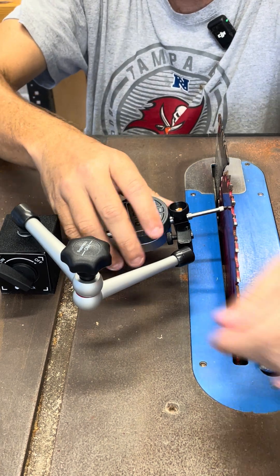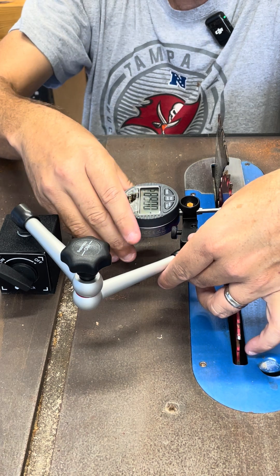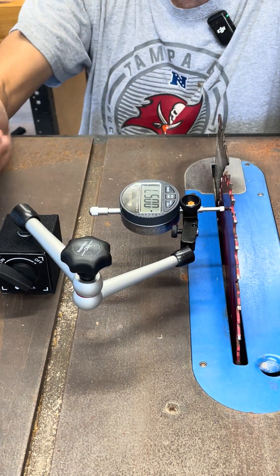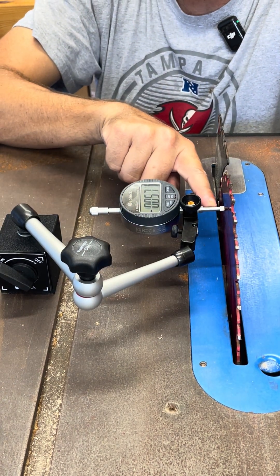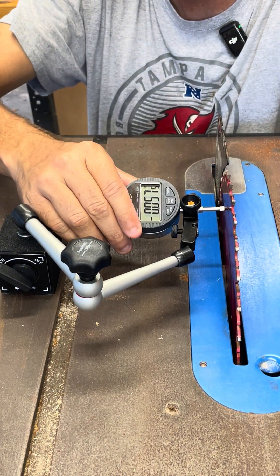The last thing is going to be to set up my dial indicator. You can tell that it's plunged in because it's making contact with my blade, and there's a little bit left over here. I'll see if I can turn that so you can see it.